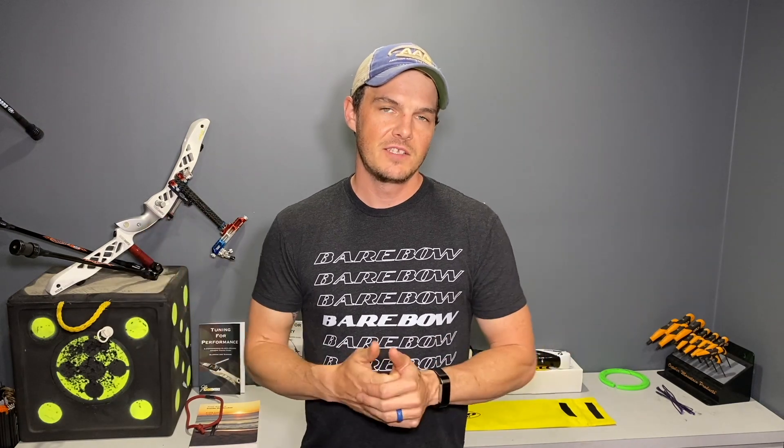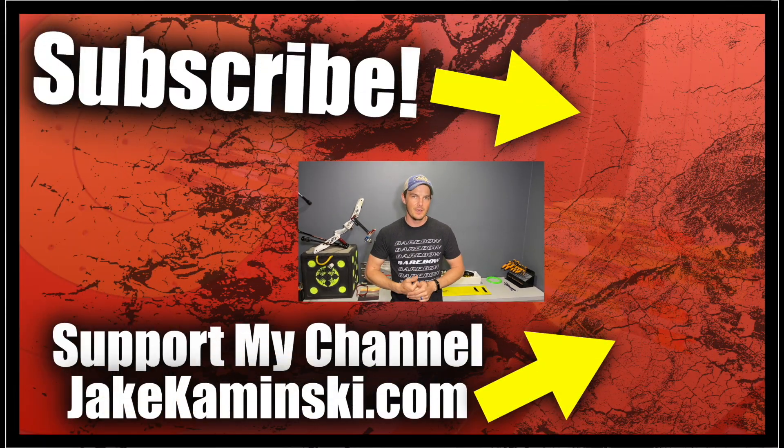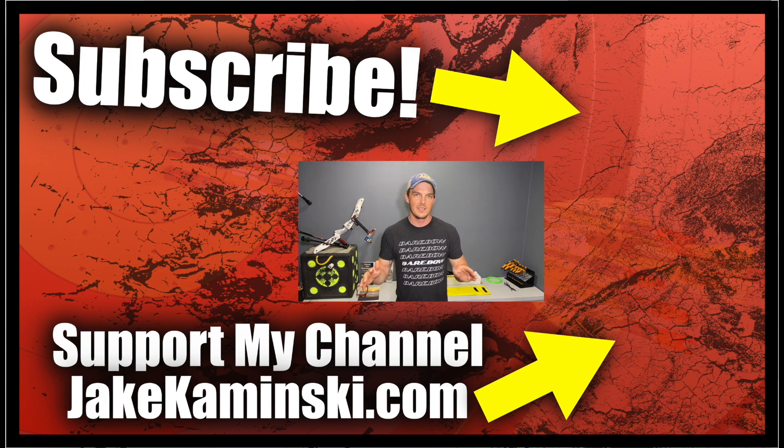Thanks for watching. If you like this video, consider hitting the subscription button, the notification bell, and the like button. Please also consider supporting my channel at jakekaminski.com, where you'll find info and links for Patreon, apparel, books, equipment sales, and a PayPal donate button. And above all else, please share this video, because there's no better advertising than word of mouth.